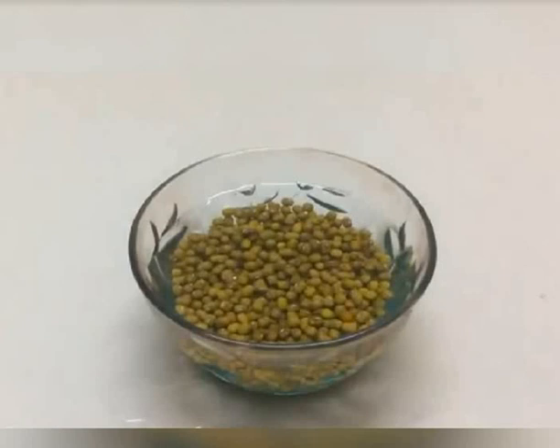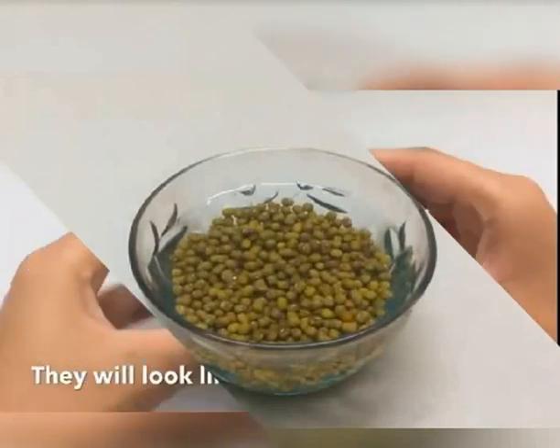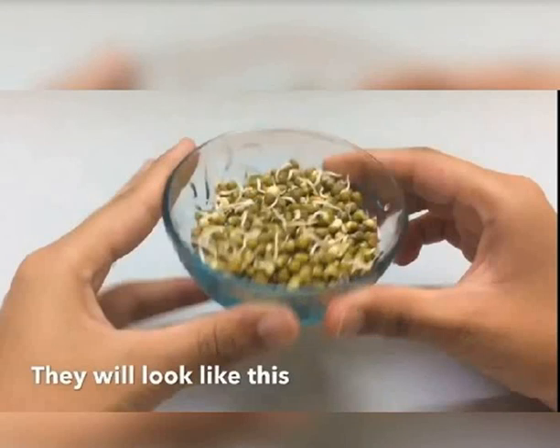Keep the soaked seeds on a dry place for another 12 to 24 hours. And then what will happen, I will show you. They look like this only — look at the screen now. This small, tiny, very tiny white structure coming out from those small seeds. These white tiny structures are called sprouts. What are these called? Sprouts.